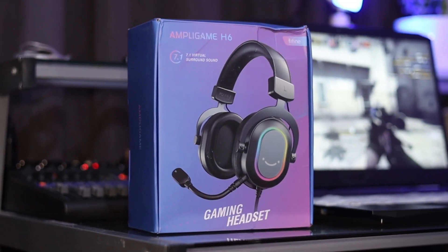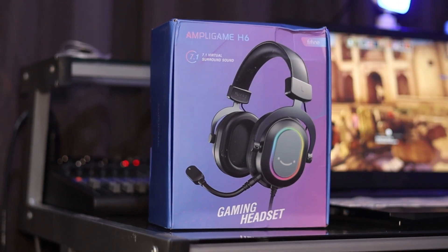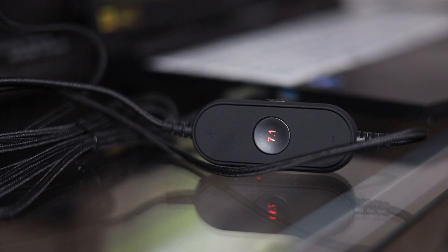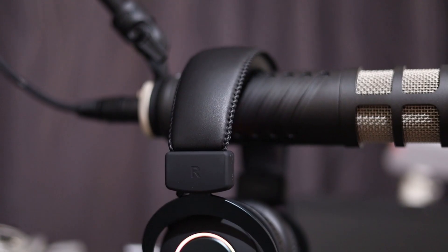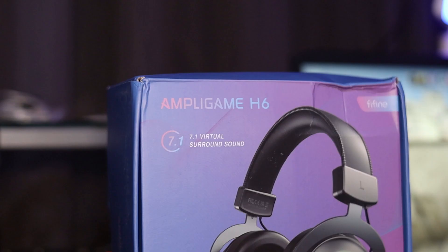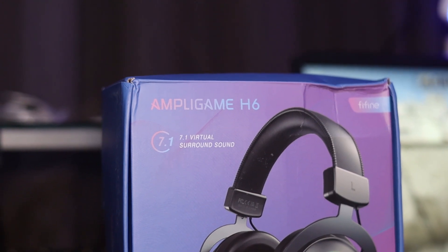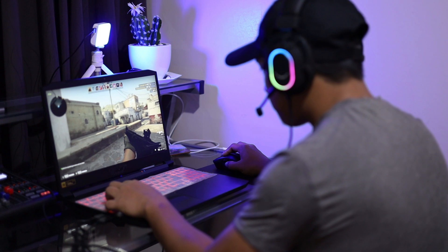The Ampligame H6 is a USB gaming headset with 7.1 surround sound. It has RGB lighting, a detachable microphone, and an inline control for volume, EQ, mute switch, and 7.1 switch. It is globally compatible with PC, PlayStation, and Xbox, and any devices which support USB.